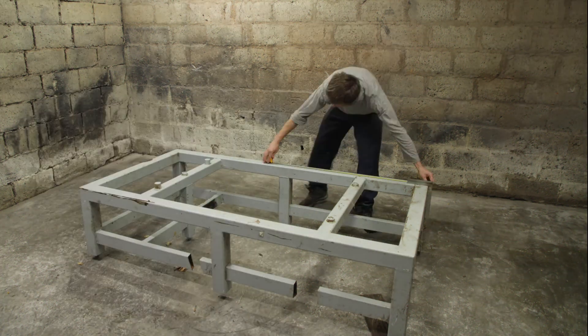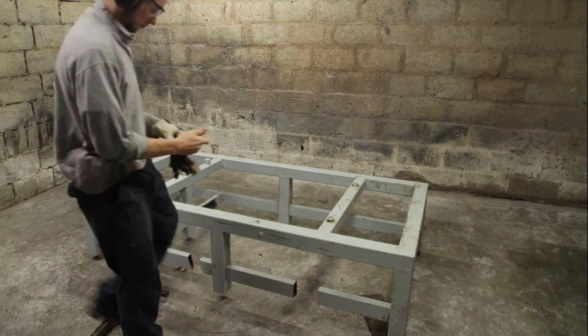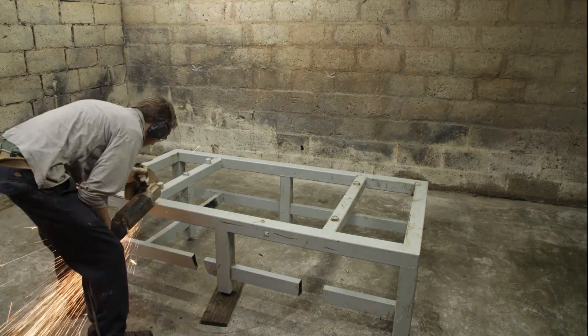I started by cutting up the frame and removing all the unnecessary parts. I also cleaned up everything so that I can weld more easily.